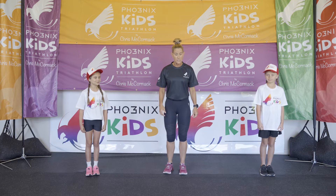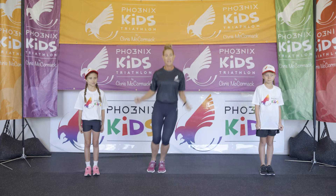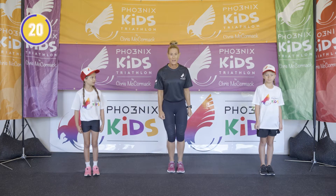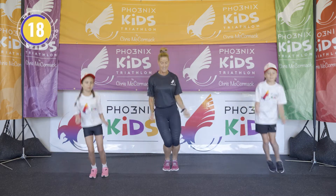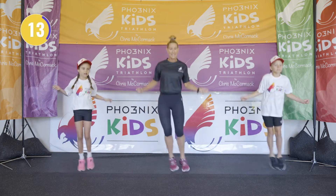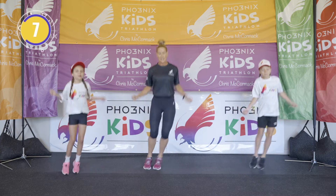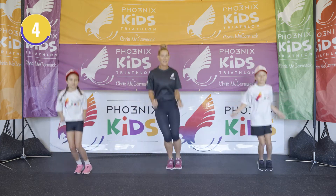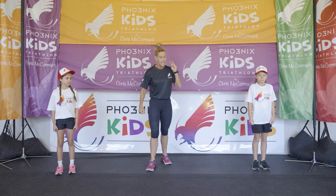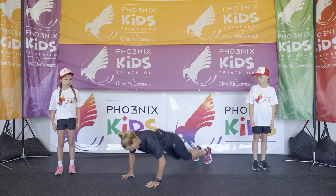First exercise I'm going to demonstrate is pretend skipping — legs together, jumping side to side, pretending that we're skipping. Are you ready to join me? Let's go! Remember: 20 seconds of work, 20 seconds of recovery. And stop there — that's exercise number one.